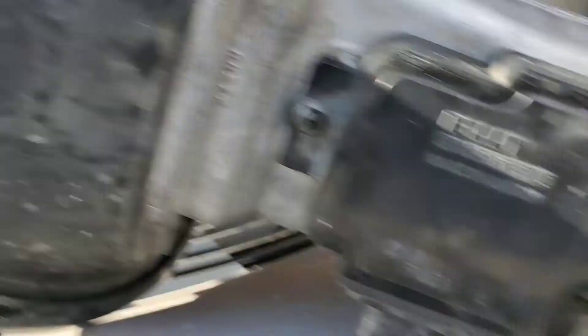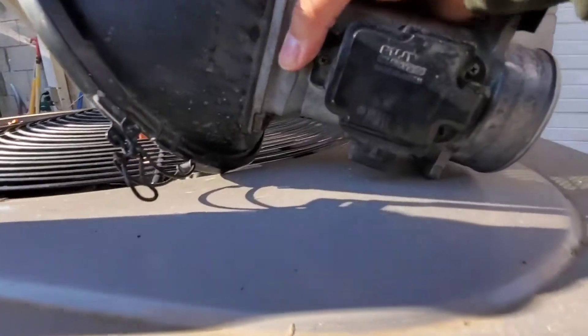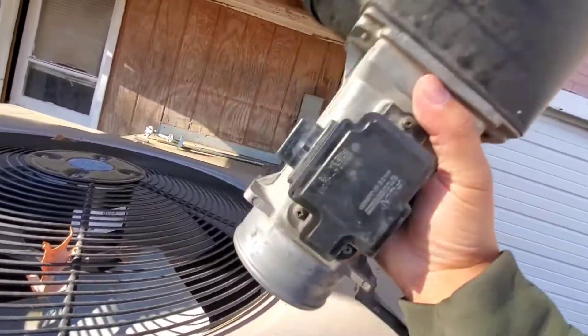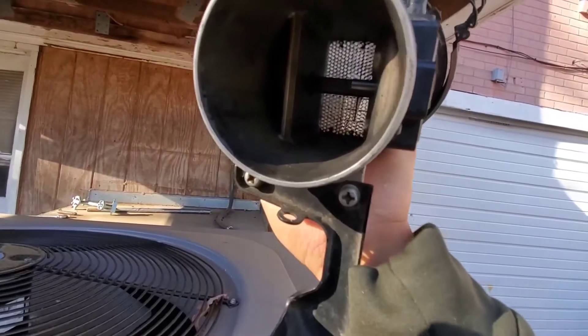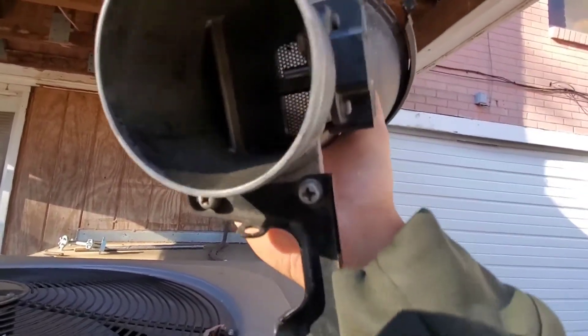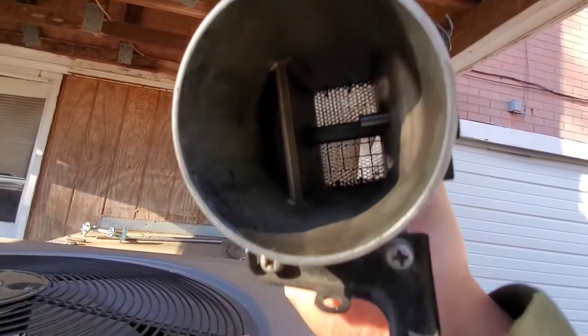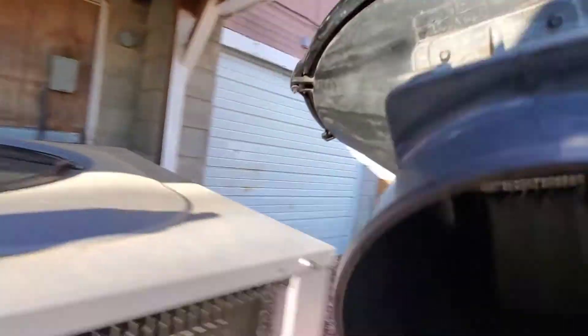So we took the cuplink and the airbox off of it. I didn't know if I was supposed to take those off or not — comment below if I should have. But I guess I'm going to rinse it down with the cleaner and go from there.